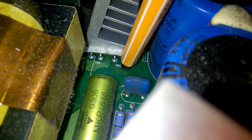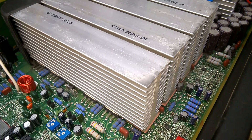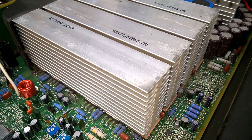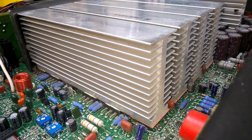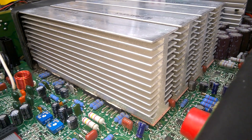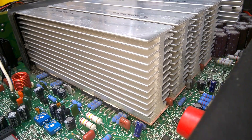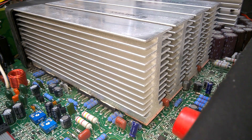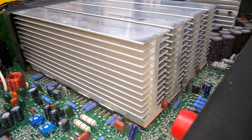Underneath this heatsink there are diodes too. This is the power amp block, and it is amazing. Look at that. Of course servicing these things is a pain really. I managed to repair such amps and it was very time consuming, but it can be done.